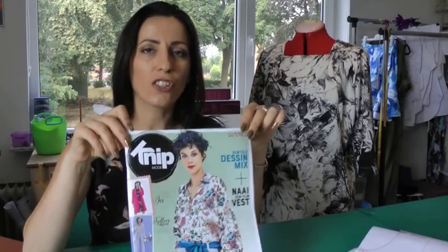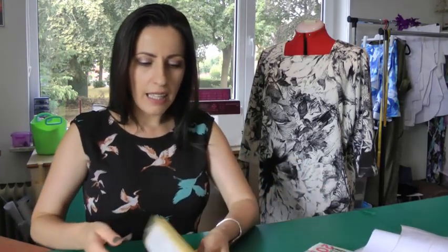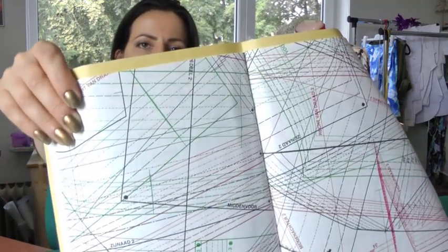Kniep Mode is a Dutch sewing patterns magazine. I know it's also published in German under another name, and maybe in other languages too. Kniep Mode is now publishing their patterns in sizes 34 to 54. In the past they had two ranges — 34 to 46, and a bigger size range from 44 to 56 — but these days all patterns are published in all sizes up to 54.